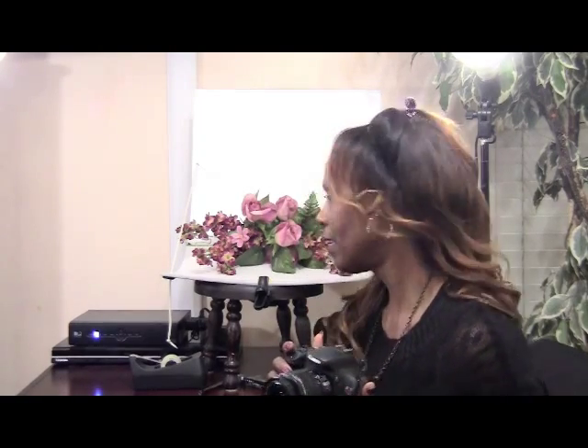Hi everyone, it's Goddess Lilly and welcome back to my channel. I am going to take you behind the scenes of how I take photos for my beauty blog. Some of you might be interested in starting a beauty blog in the new year for personal reasons or maybe for business opportunities. I do get quite a few business opportunities and it's well worth having a beauty blog.